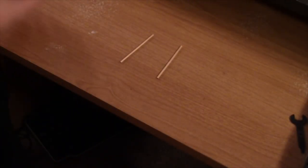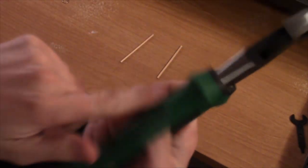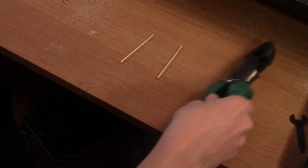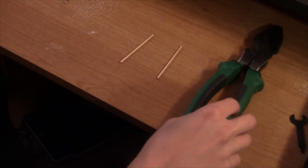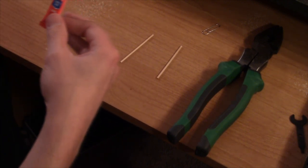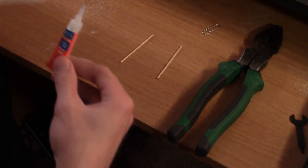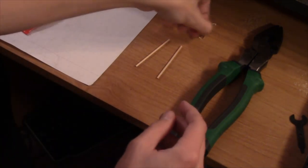I've got all three holes drilled and this is what they should look like. The hole should be right in the middle and there should not be any hole going out the side of the dowel — as you can see, there isn't here. Now what you're going to need is your paper clip and your wire cutters — diagonal cutters work as well. You'll also need your super glue, and I recommend putting some paper on your work surface unless you want super glue all over your desk.